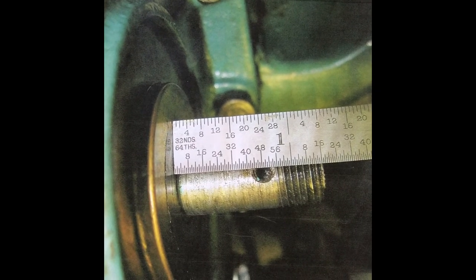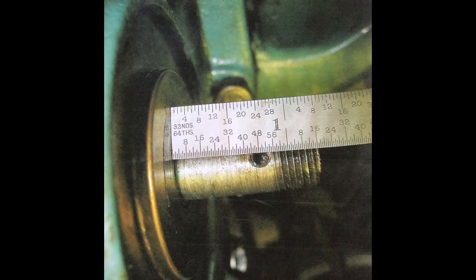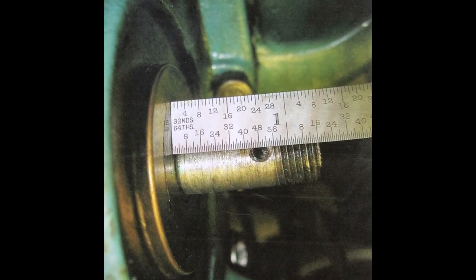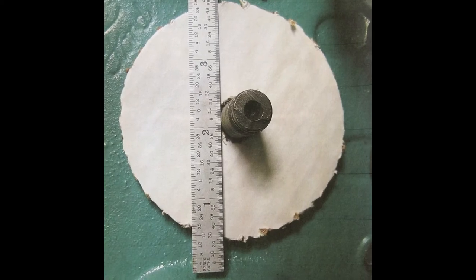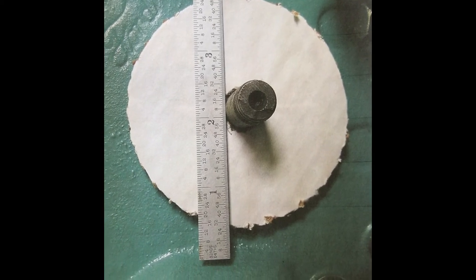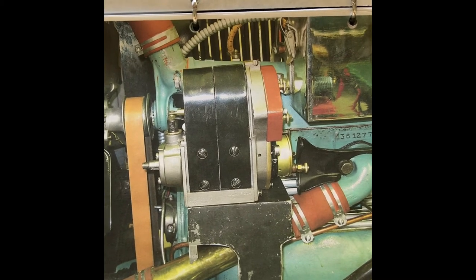This picture shows the measurements of the camshaft — you need to measure the diameter of the shaft. The next picture shows the template of what the sprocket size was, and how it would fit without any obstructions. This picture shows the magneto sitting on the bracket.